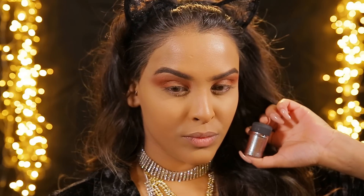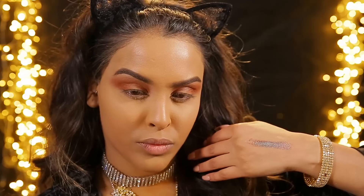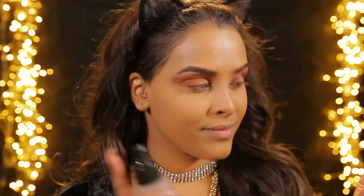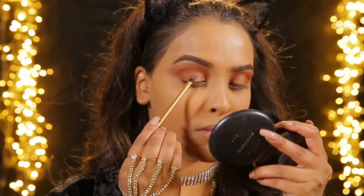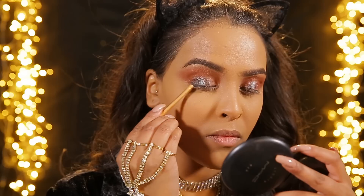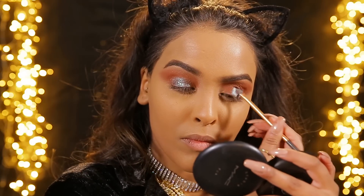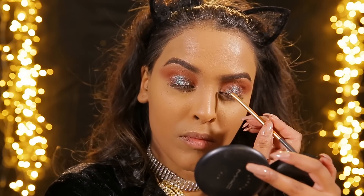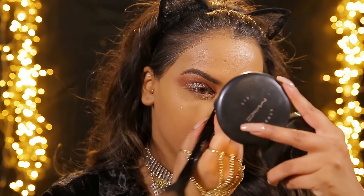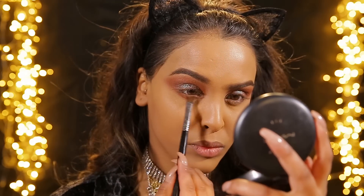I'm gonna be using MAC's Blue Brown pigment which is the star of the show - it's beautiful, it's blue then it's brown and then it looks a little bit purpley. So we don't want to use too many colors on the eyes, that's why I've just done one transition color. I'm gonna be using a fixing spray to make the pigment a lot stronger, then I'm just gonna dab it - you kind of want to dab it, going up to the crease. Then I'm just gonna use a clean fluffy brush to buff this color out. Because it's a pigment it will fall, so just brush any pigment away.